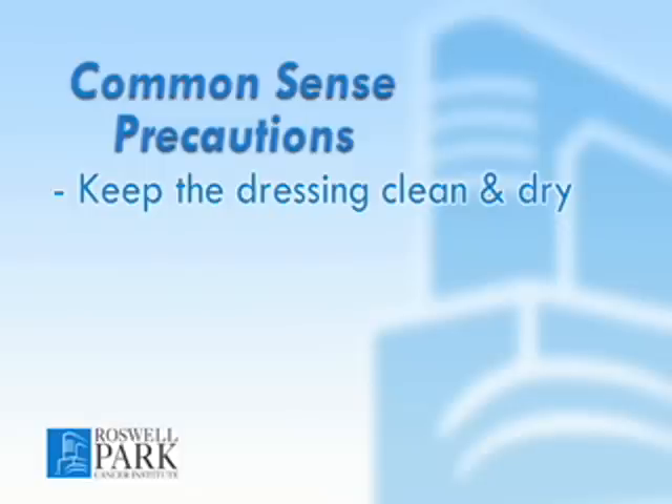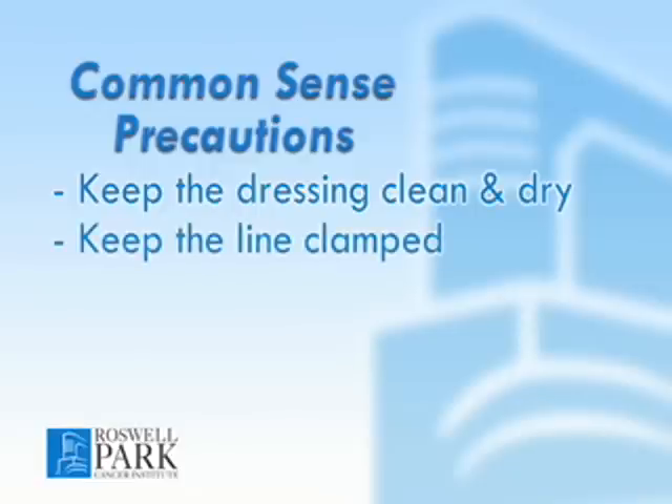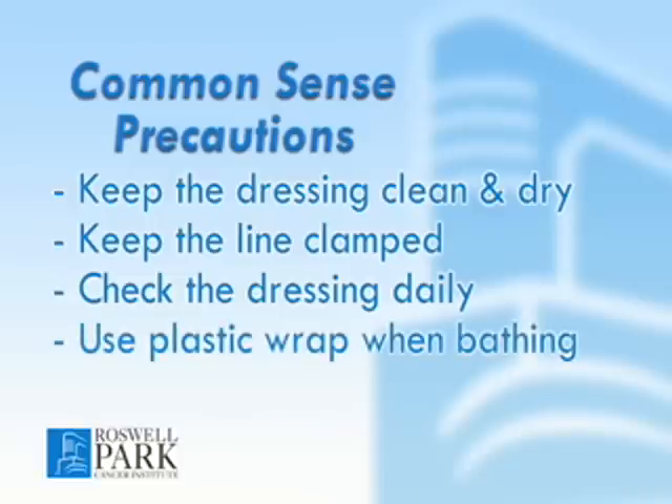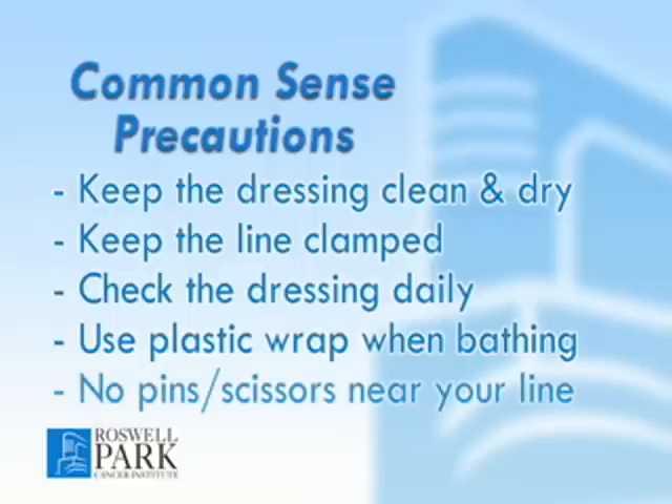Remember some common sense precautions to keep your line safe. Keep the dressing clean and dry. Keep the line clamped when not in use. Check the dressing daily to ensure that it is undamaged and in place. Use plastic wrap to cover the line during a shower or bath. Never use pins or scissors near your line. Following these steps is very important in maintaining your line. If you have any questions, contact your home care nurse.